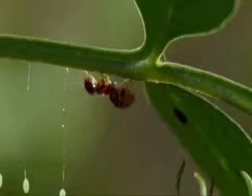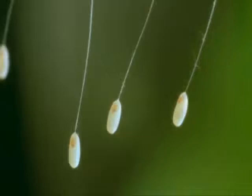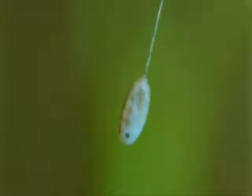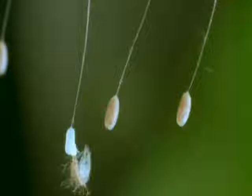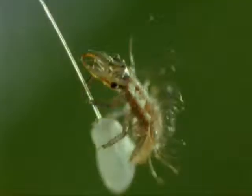So, despite regular ant patrols in search of food, the lacewing's eggs remain undiscovered. After three days, they begin to hatch. Now, at least, if danger threatens, her offspring will be able to help themselves by running away.